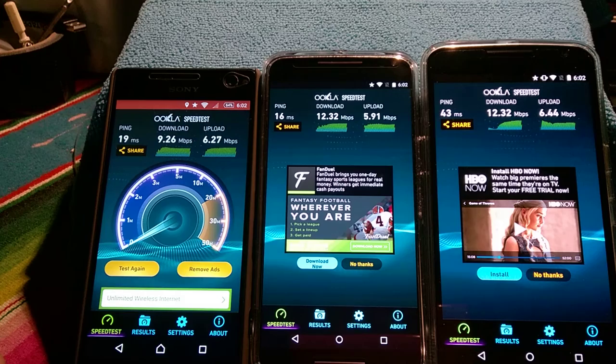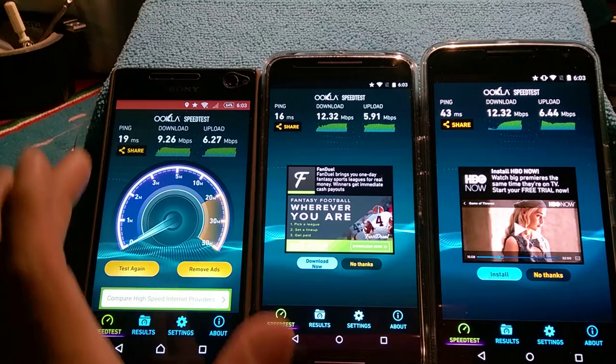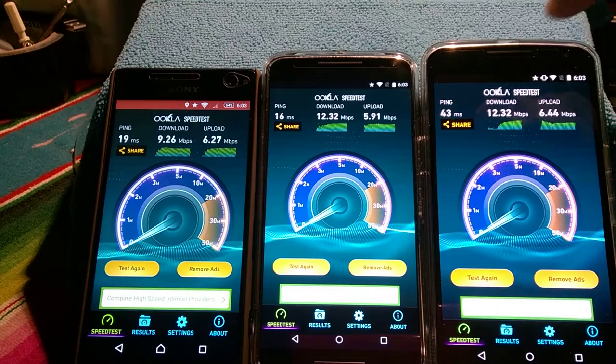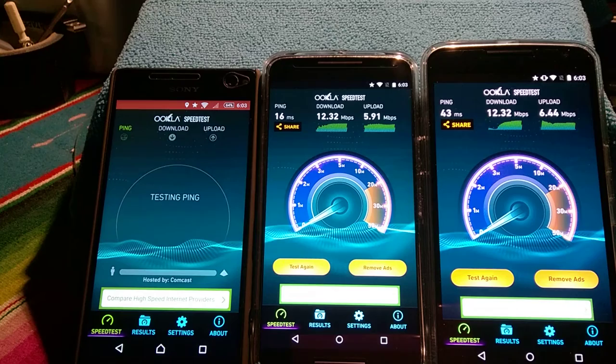I can put my SIM card in the C4 and I'll be using it for a couple of days to see how messaging and phone calls work — making sure all that works, then enjoying the rest. I'll be using that as my daily driver for a few days. These two will stay at home. So we got 9.26 megabits per second download, 6.27 on the uploads — some very good numbers here for these devices, especially the Nexus 6.